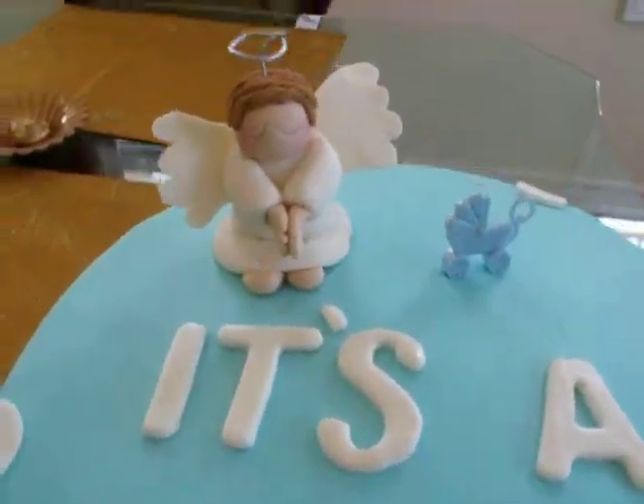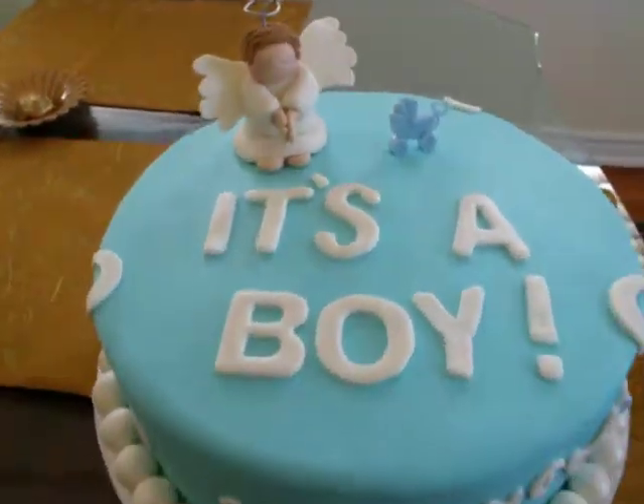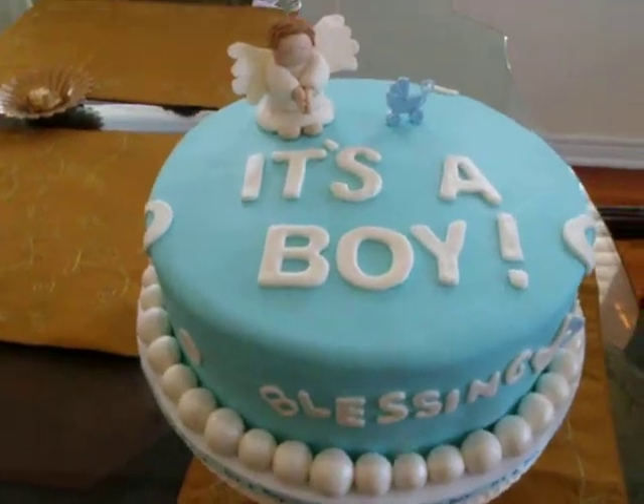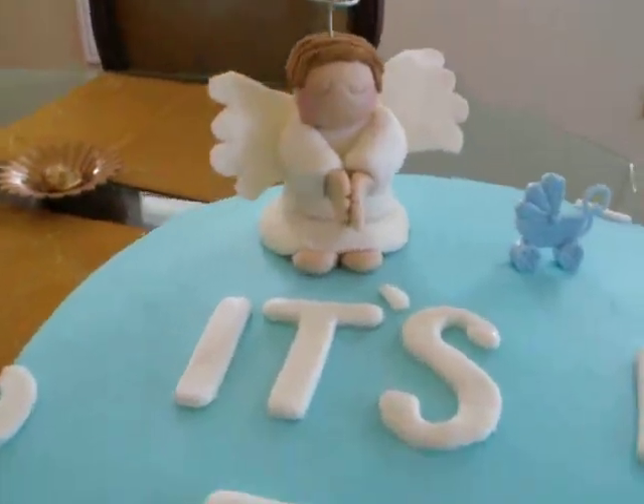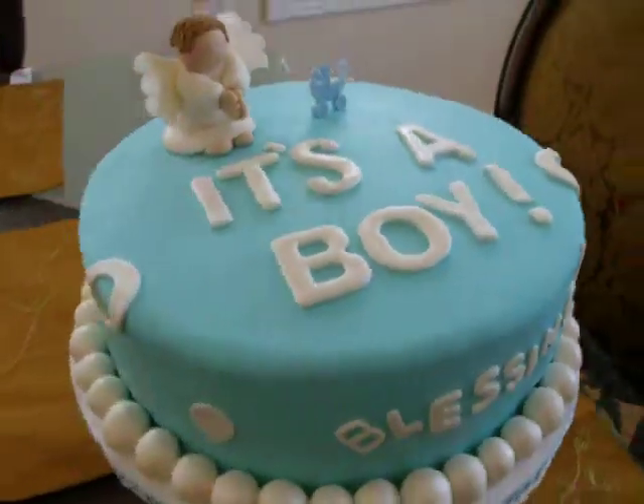I hope she likes her cake. Congrats on your new baby boy. Thank you.